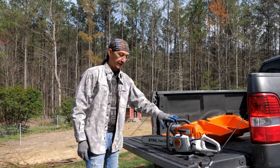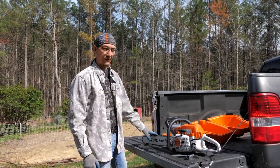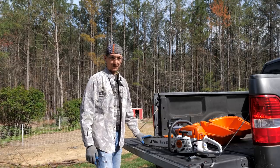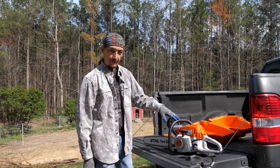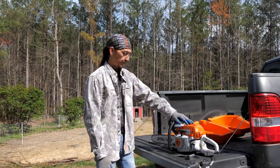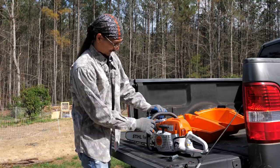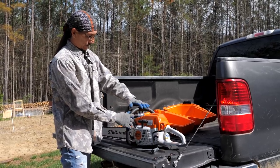This is the saw I use: a Stihl MS 271 power head with a 24-inch bar. You can put different length bars and chains on it as long as the power head can handle it, so you can increase or decrease the bar length based on the diameter tree you want to cut. This is a pretty light-to-medium duty saw. They make super big forestry-level saws — Stihl, Husqvarna, and Jonsered are the top three on the market. This is the best saw I've ever owned.